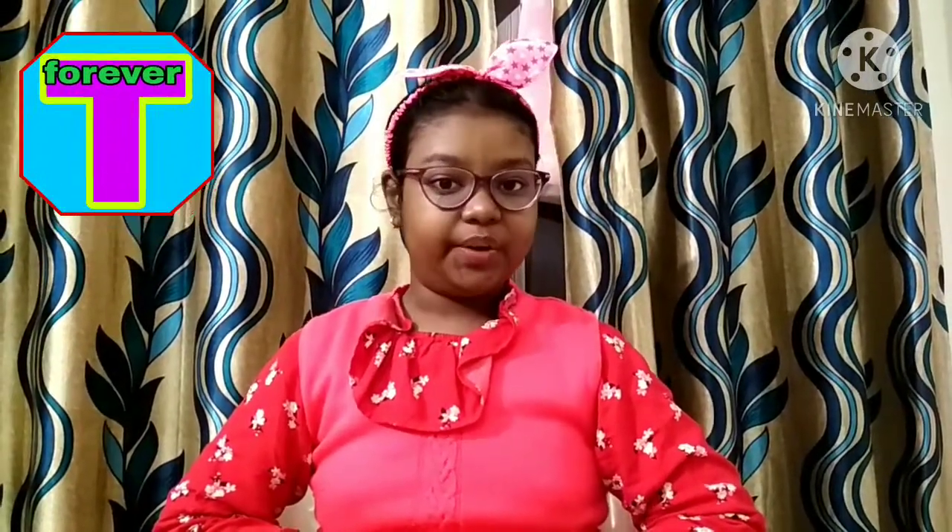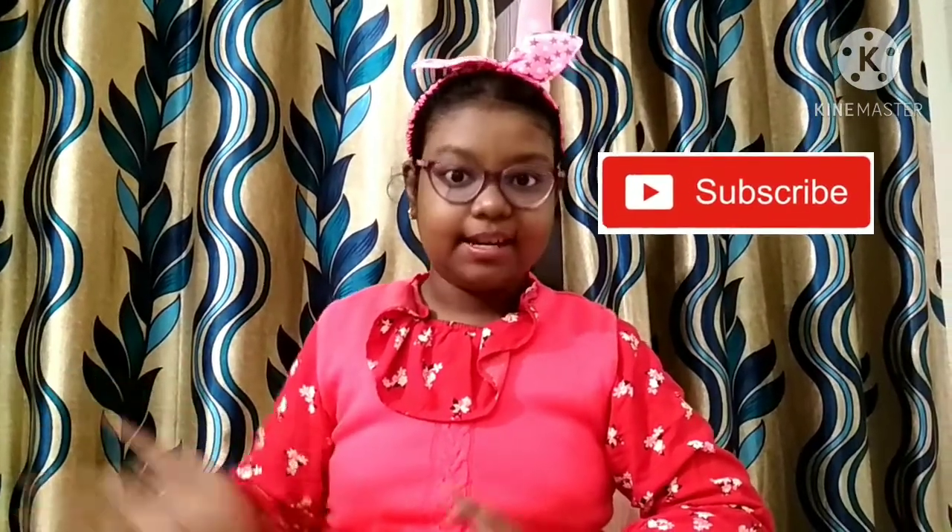Hello friends and welcome to my YouTube channel, Tanim Forever. I hope you all are fine. So here I am back with another science experiment with water. This experiment contains two conclusions which I will explain at the last, but first let's perform the experiment. I am very excited.